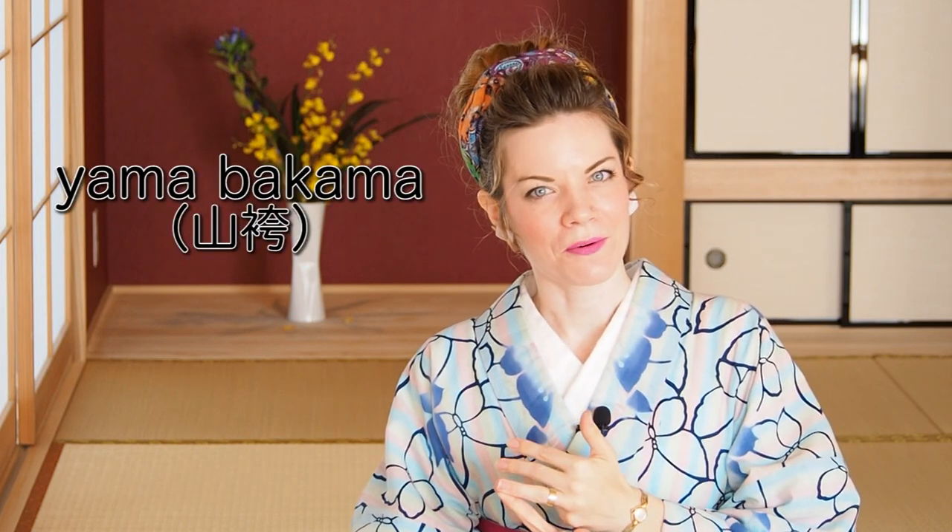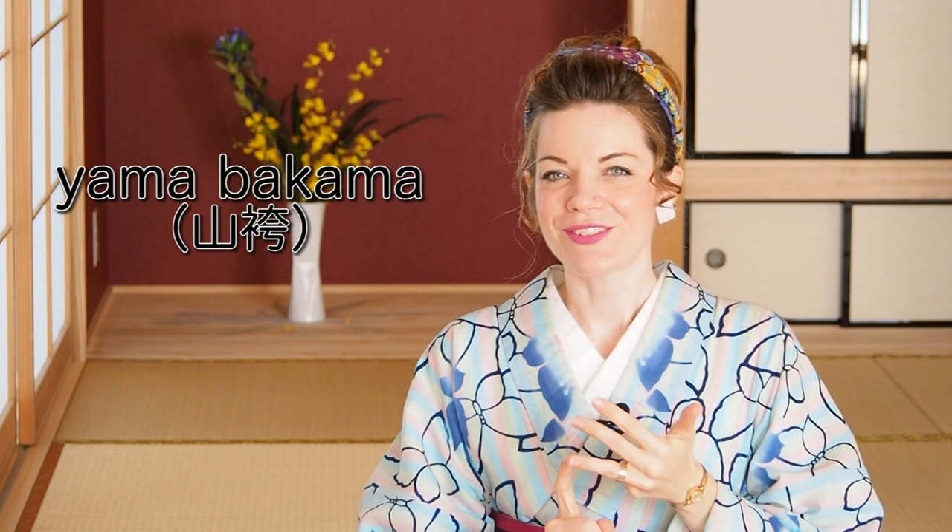This is the first video of my little Hakama series I have planned for this month. I'm going to show you how to fold a Hakama for storage, how to put it on from scratch, and I will also cover a little history about Hakama and what I would call kimono trousers. I'm also going to show you a DIY on how to make a Yama Bakama, also well known as Mompe.